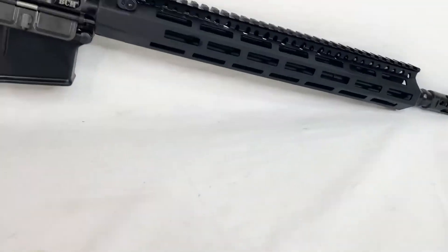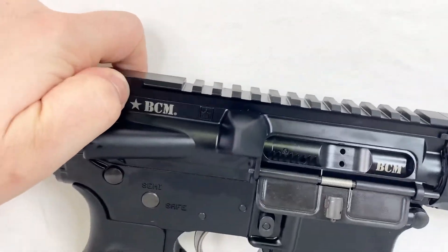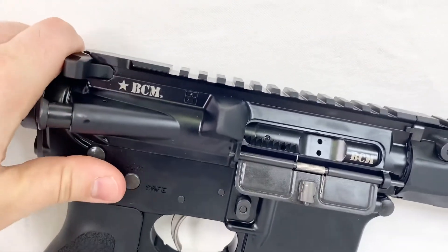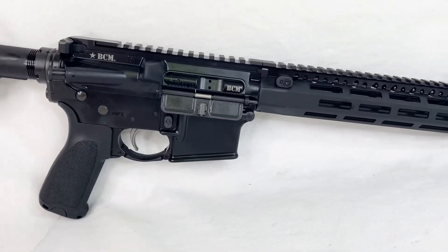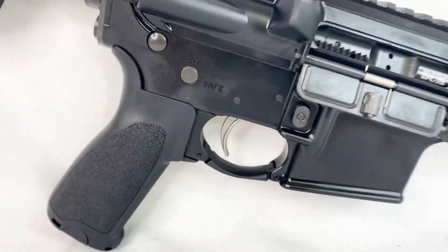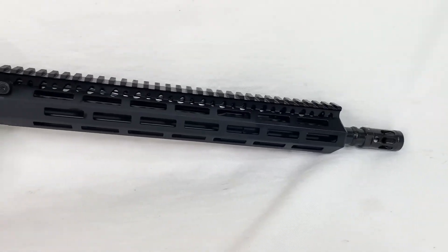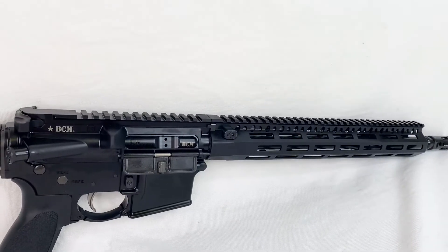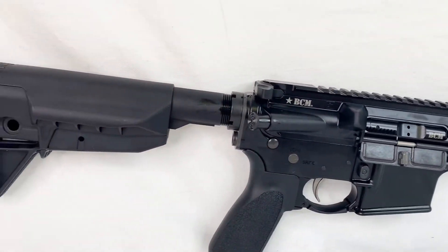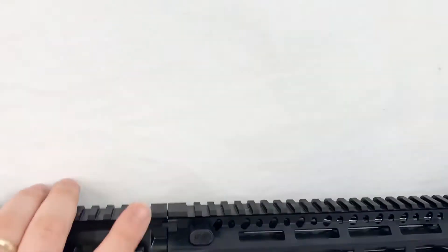Let's get this flipped around so you can check out the other side. Black nitride bolt carrier group — super fitted. There's no play. As soon as I pull on the charging handle, you're already seeing that bolt moving — no sliding around, nothing. Gunfighter trigger as well. Here is the other side of the rifle. As you can notice, all flat top Picatinny, full length running all the way down. More QD ports on your Gunfighter stock.